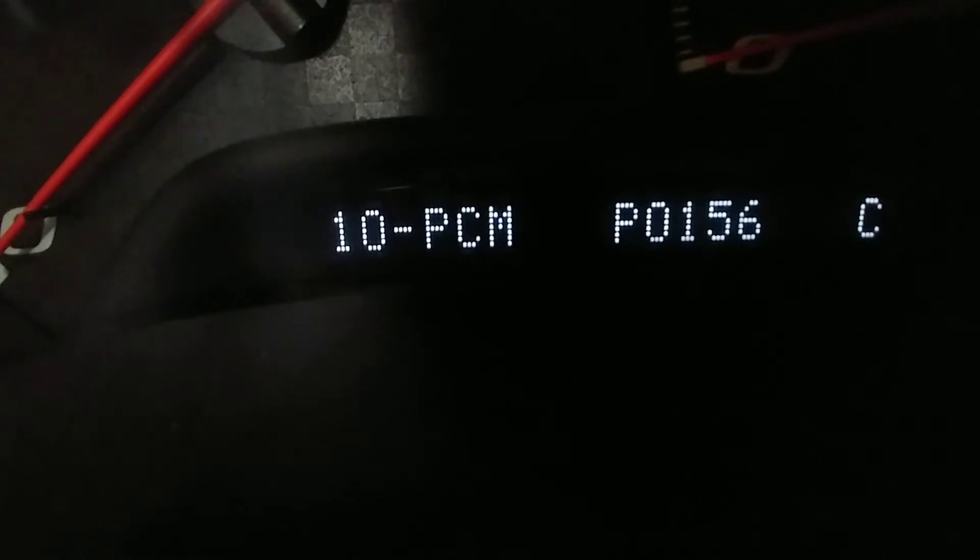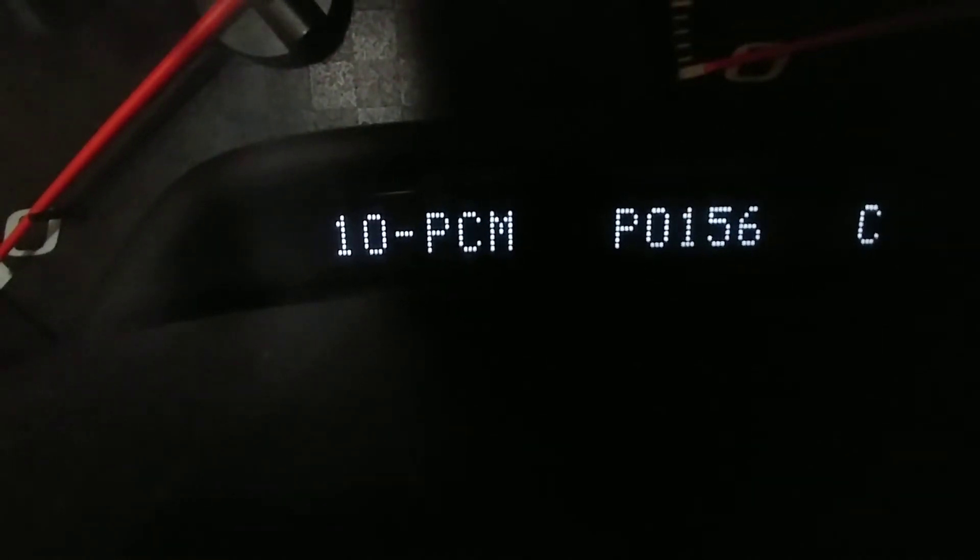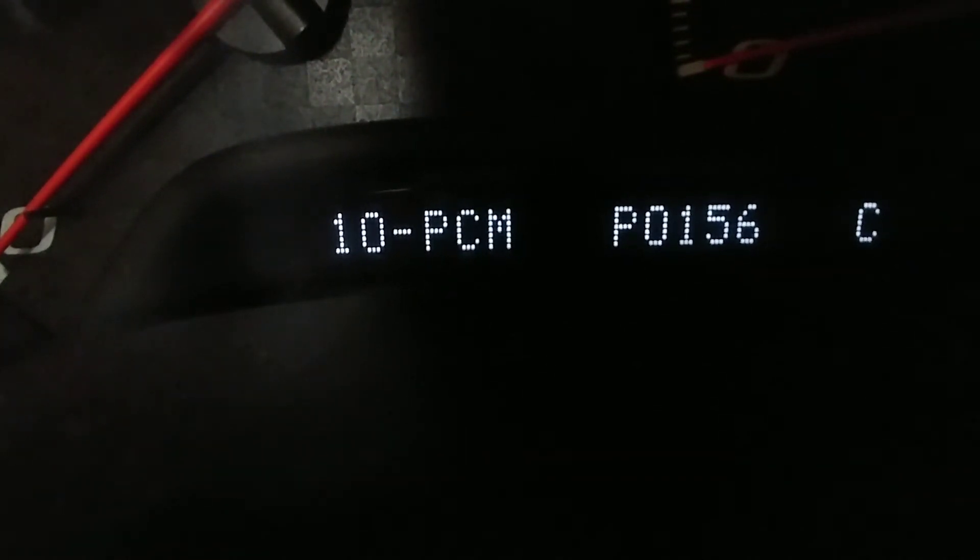I'll then use my gauges button to go into that, which shows me what the number is. It's a P0156, and you also see that it has a C listed. Now you may see that these have a C or an H or both. C means it is a current problem. H means it's historically been a problem but may or may not be what it is right now. And if you have a C and an H, it has been historically a problem since the last reset.